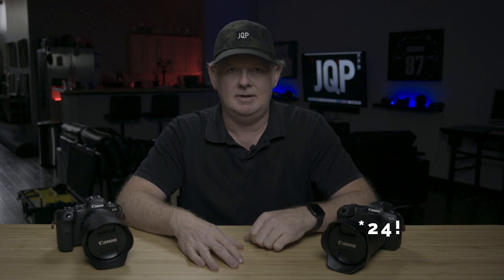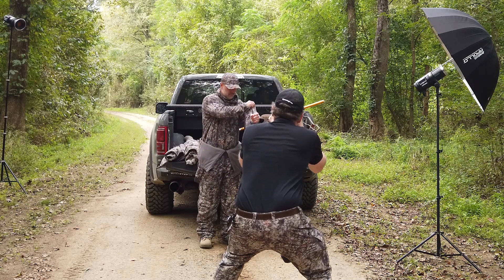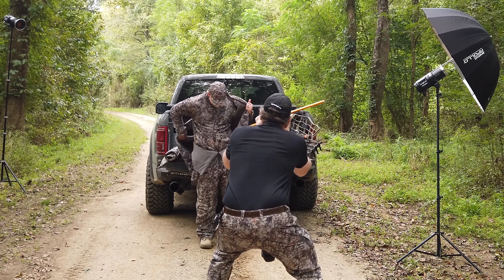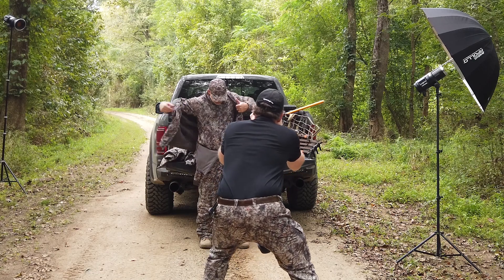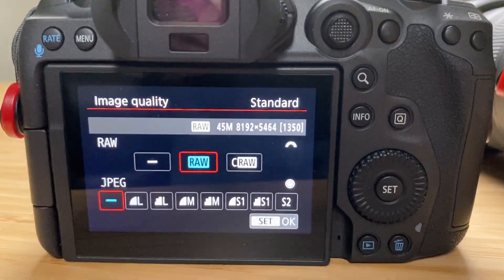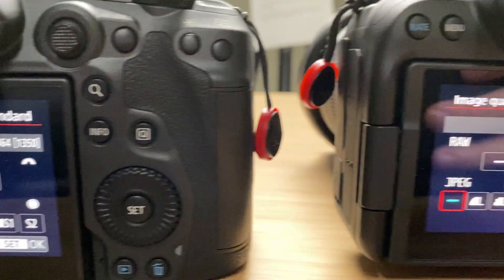Considering I don't have two of the same lenses, especially this one here, I thought the closest I could get would be using this 28-70 on the R5 and the 24-105 on the R6. To keep things fair, I wouldn't take the 24-70 below F4, and I would use the same ISO and shutter speed on each. And I was shooting RAW files in each camera.